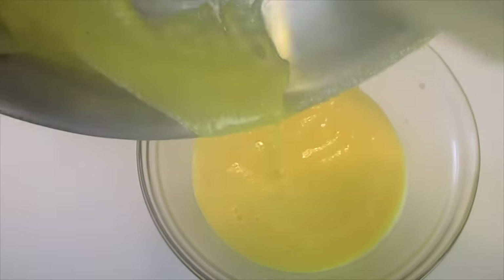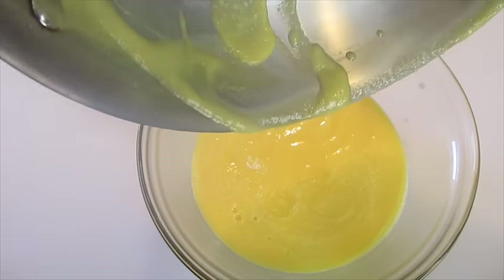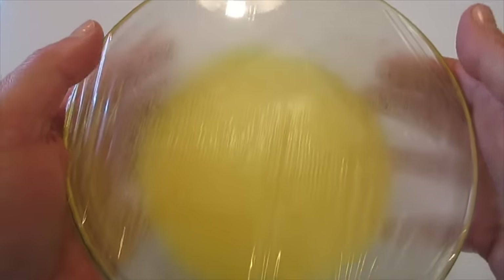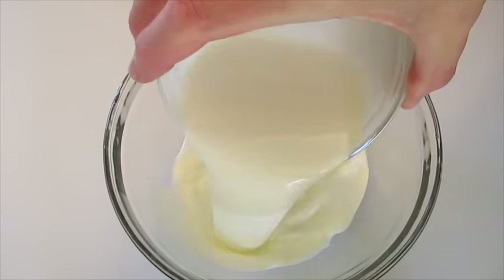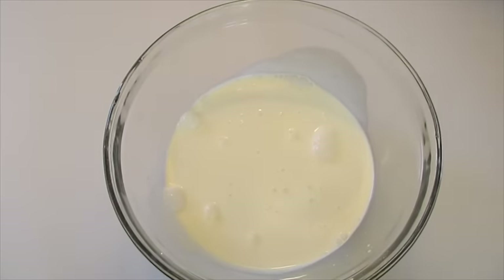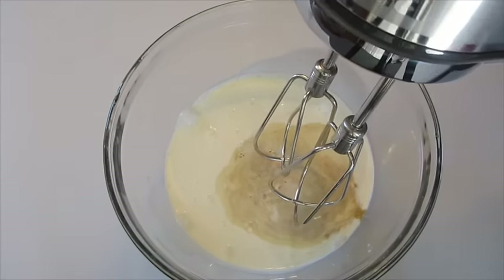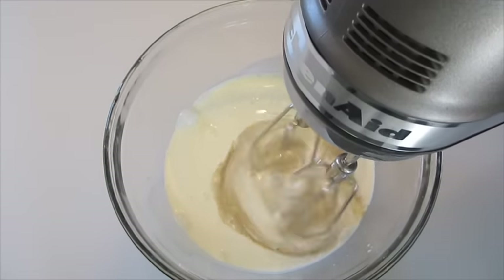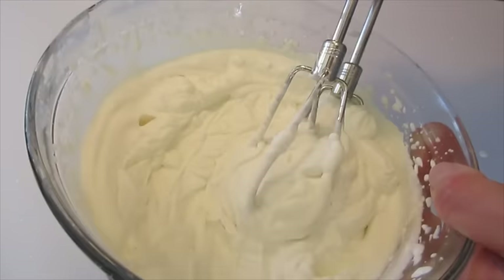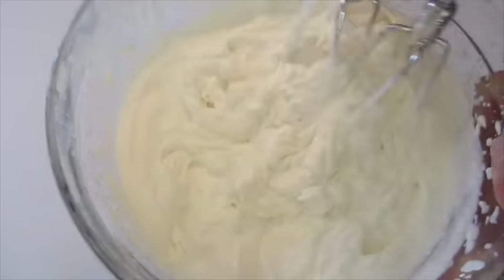Once the minute is up, transfer the custard mixture into a bowl and get it all out using a spatula. Cover with plastic wrap and put it in the refrigerator for one hour so it can cool down completely. Now we're going to add our heavy whipping cream along with our vanilla extract and beat this until we have nice peaks. This took about two minutes — you can see the peaks coming right up. That's what you're looking for.